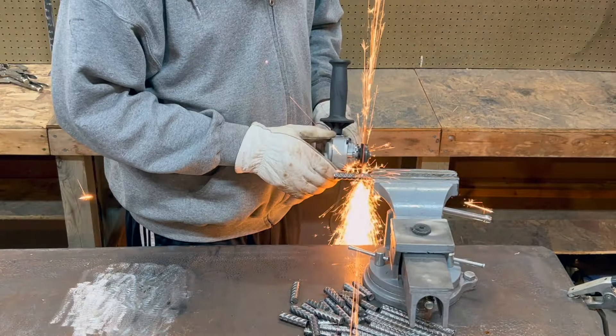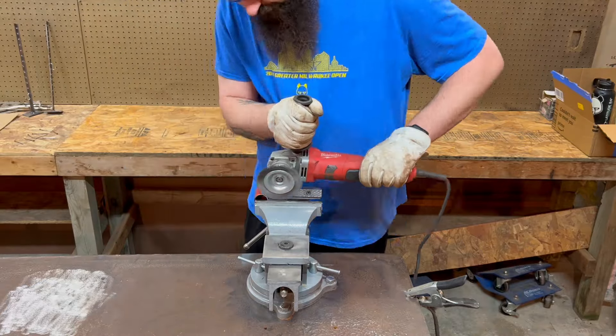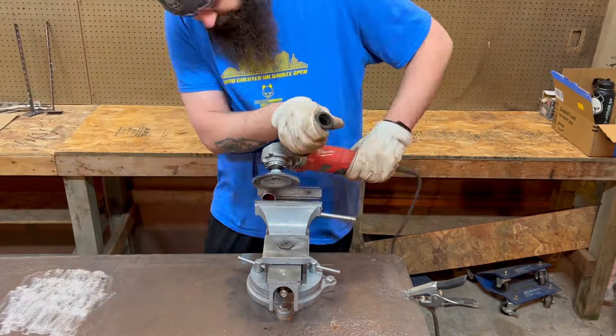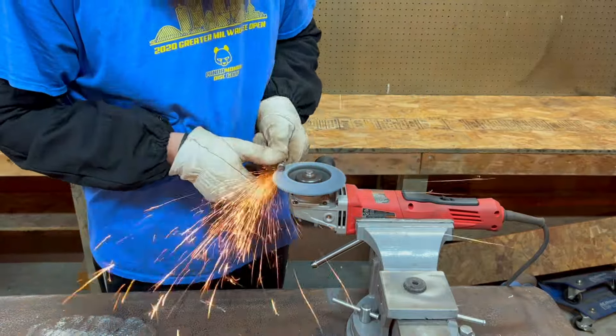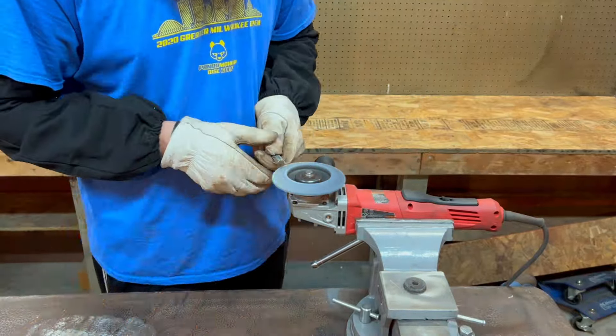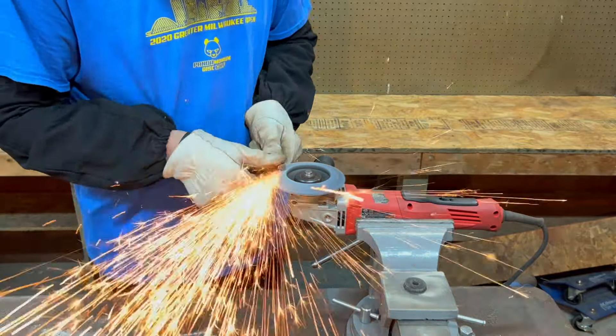I moved on to cleaning all the paint off my donated chunk of handle because I wanted it clean and prepped up for when I actually welded it.